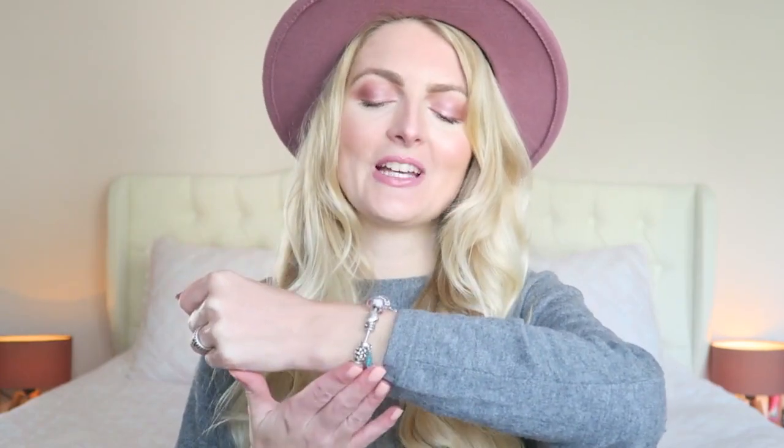In today's video I will be showing you guys my Pandora bracelets. I made a 'what's on my Pandora bracelet' video last year and since then I added a few more charms to my bracelet and it's all filled up now. It is very girly, pink, and a little bit of Disney as well.